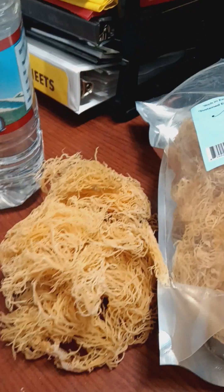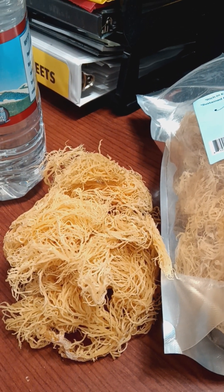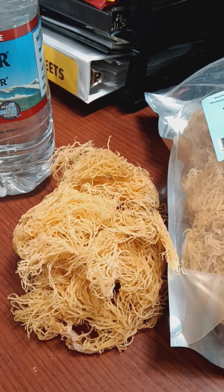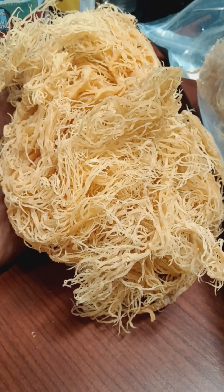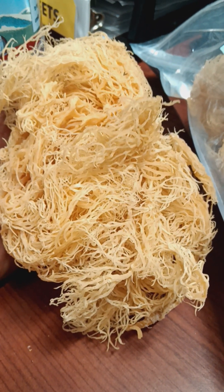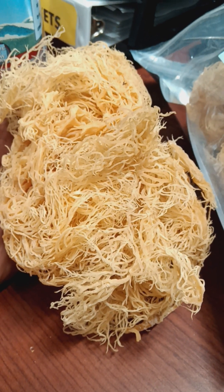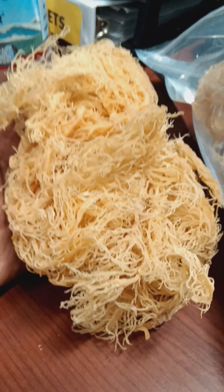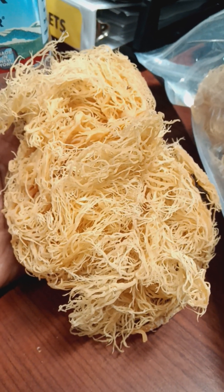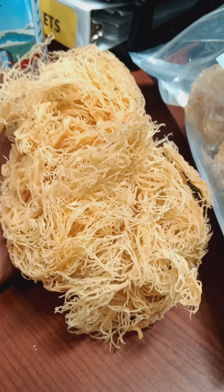After soaking, I would rinse it again, get a blender — equal parts water for however much you use. You can't use any blender; you need something powerful, like a NutriBullet or Ninja, to break it down. It comes to a thick pudding-like consistency once you blend it. Put this in an airtight jar in the refrigerator — it will solidify into a gel-like consistency. You can heat this up and basically make a milk on the stove, but the heat will kill off some of the nutritional properties. The best way is to not apply heat.